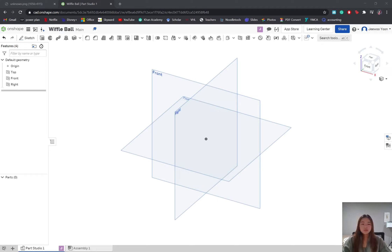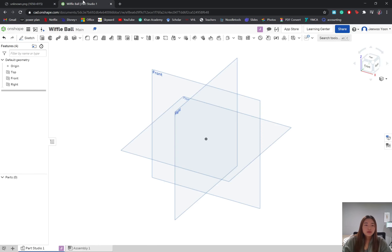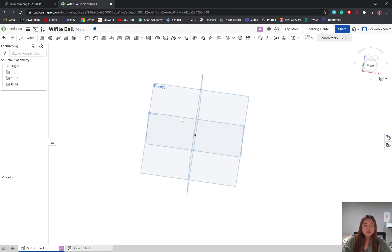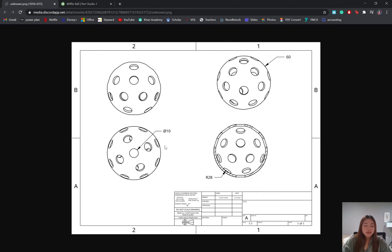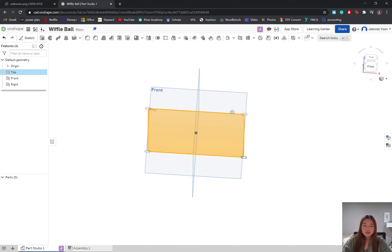Hey everyone, today I'm going to be CADing the wiffle ball sketch right here. I just started off by creating a new document and titling it. I'm going to start by CADing the top half of the ball — if you cut it down the middle, the top half is what I'll be cutting. I'm going to sketch out a quarter of it, so it's more efficient. Let's create a new sketch based off of the front plane.